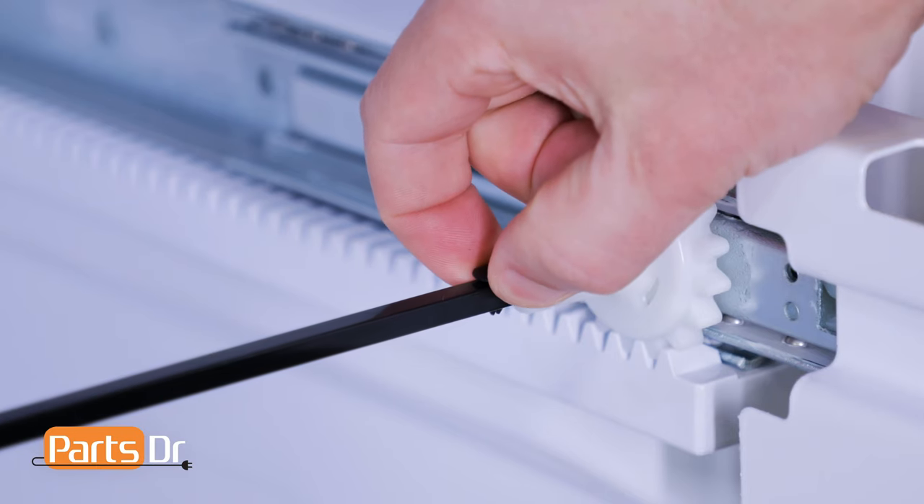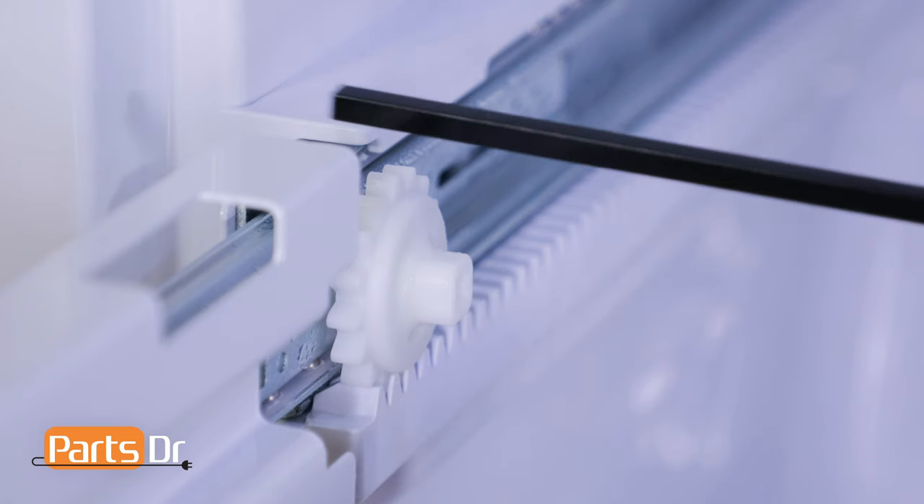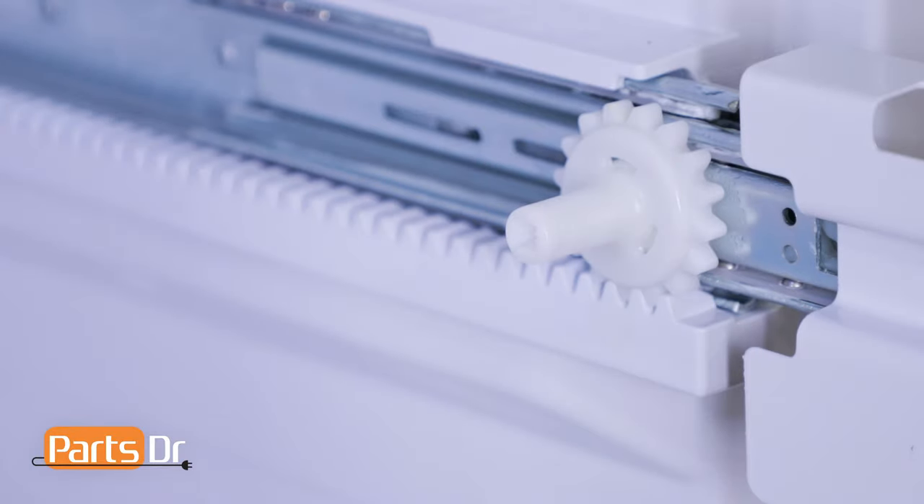Remove the retaining pin from the gear shaft by simply pulling it out. Next, remove the gear shaft by sliding it to the right, then lifting up on the left side and sliding it out to remove it.